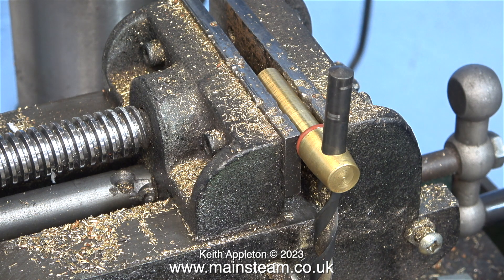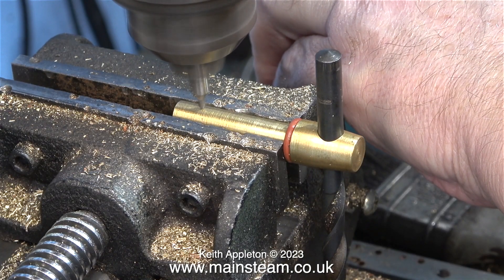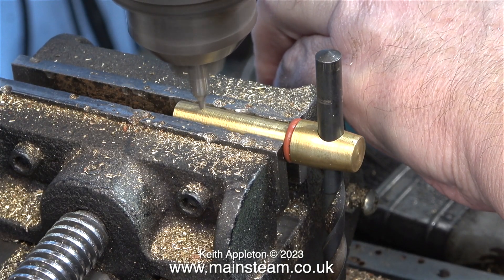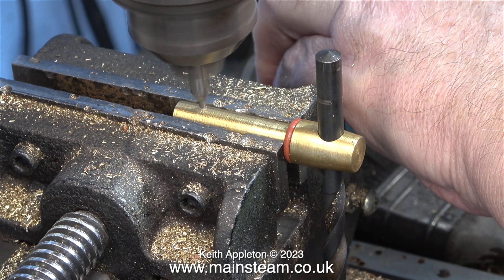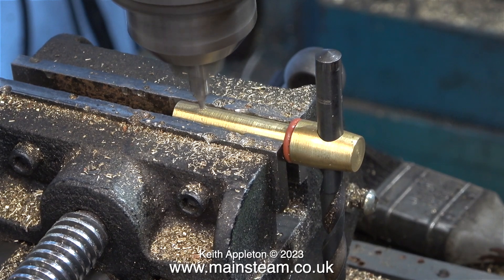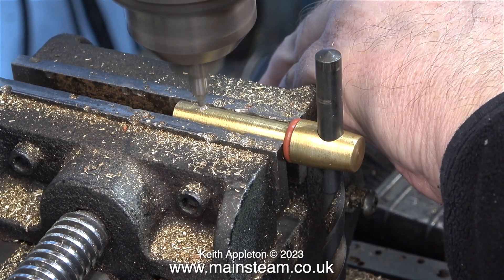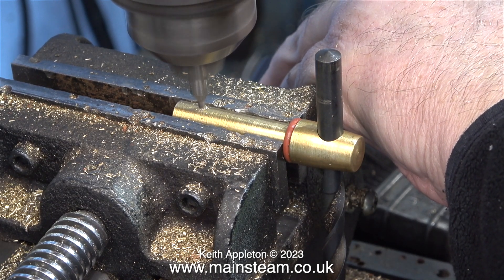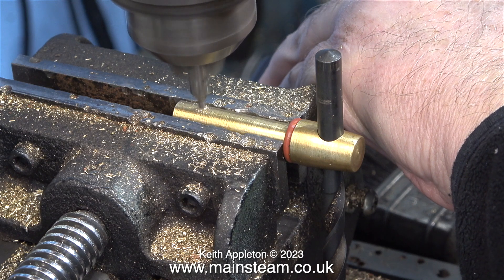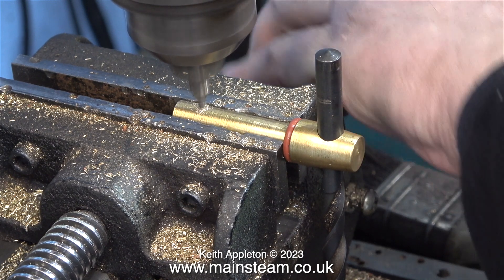Why is there a drill bit through the existing hole as it's fitted into the machine vise on my drilling machine? I need the position of the handle when it's fitted to the valve to correspond with the hole in the valve — when the valve is open, the handle needs to be upright. That's why I'm using the shank of a drill bit in the existing hole in the valve. This will make sure that the hole I drill in the shaft for the handle will be perfectly aligned with the hole in the valve.